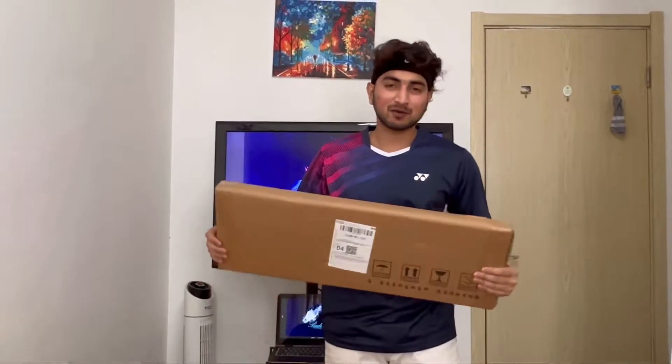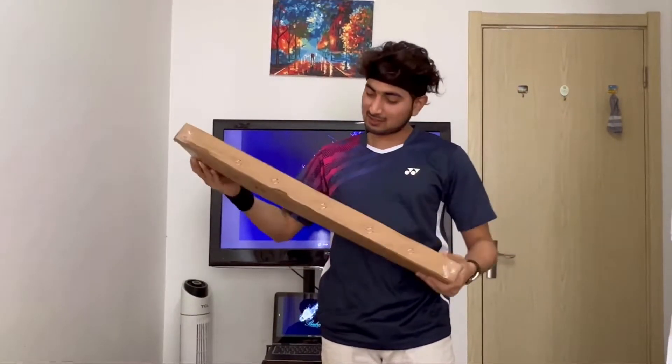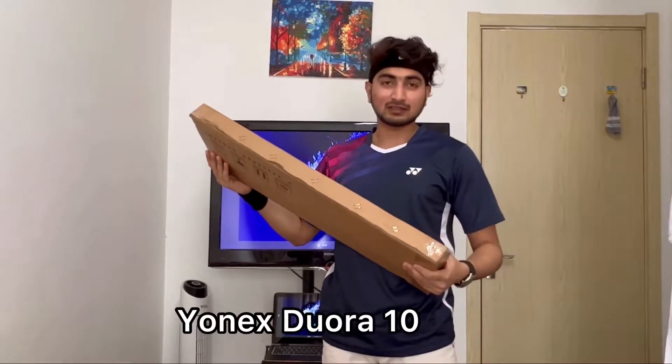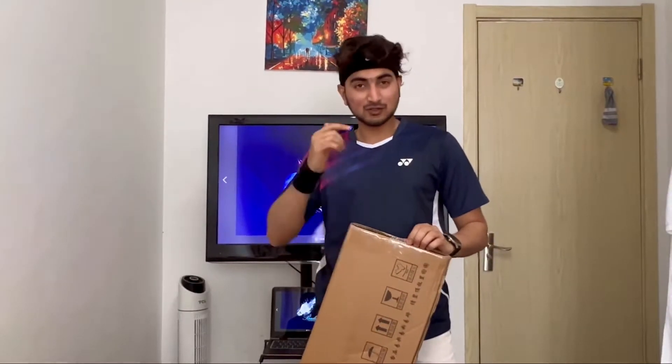Hello guys, this is Emery Berry from China and today I'm gonna unbox my new racket. This is the Unix Dora 10. I bought it from the Chinese website Taobao. Let's do it!